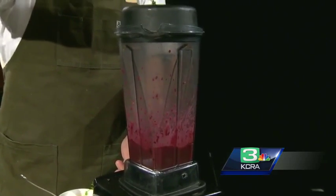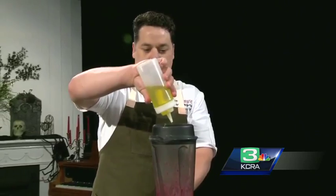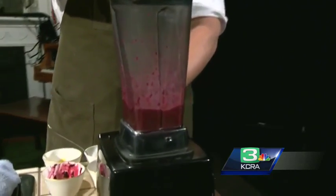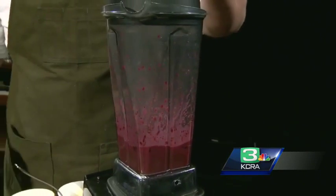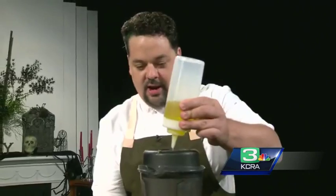The great thing about these vinaigrettes is you can add any flavor profile you want. What are some of your other favorites? Roasted shallot and tarragon, champagne, cider vinegar. I like to play around with the different vinegars and different fruits of the season. You can do apple, caramelized onion and cider vinegar. You can hear it kind of thicken up.